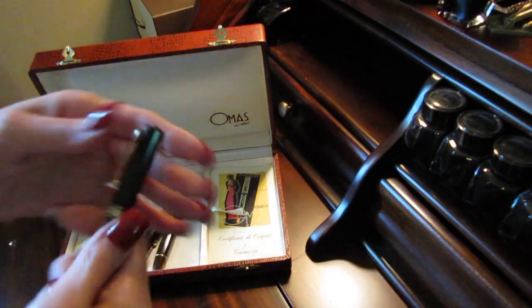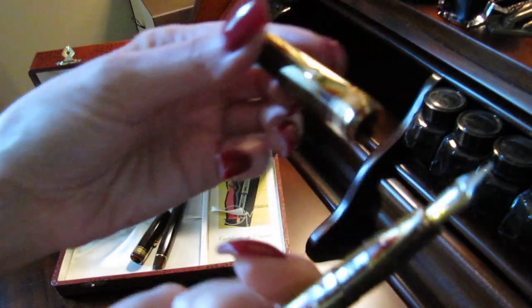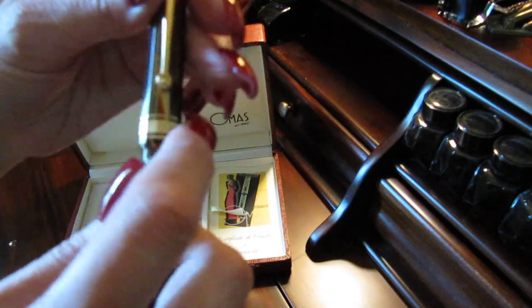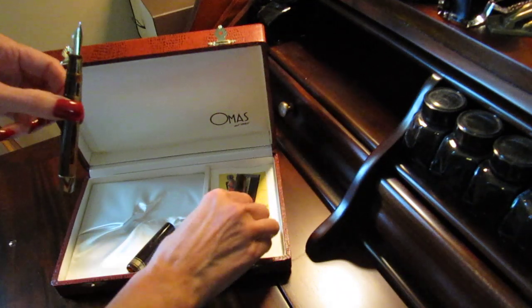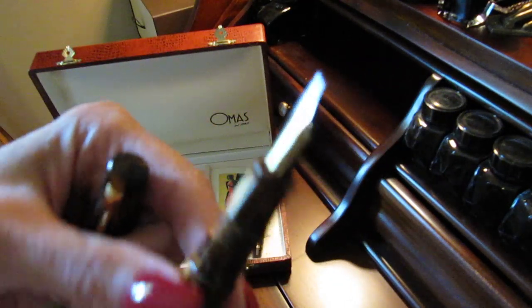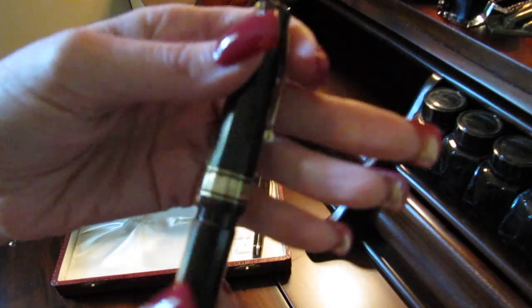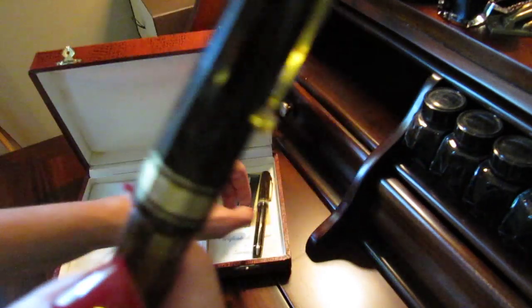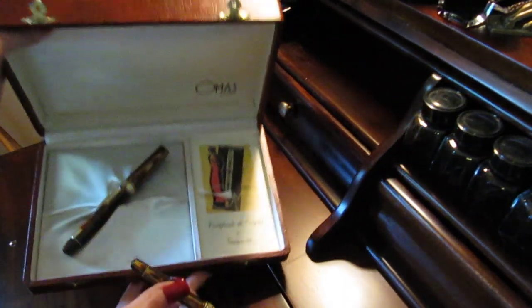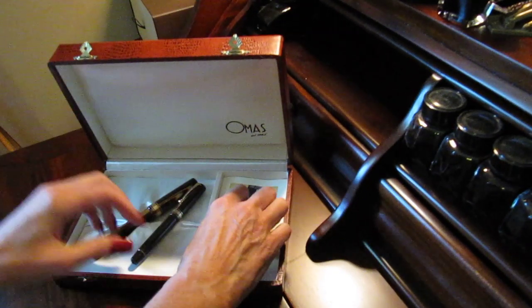Let me quickly show you this one — same thing. They have never been used, never been inked. I don't even think they've been played with, touched, probably just admired and saved. They were never used, never inked, no scratches — absolute perfect condition is what these pens are. Normally you would think it would just come with one pen, but it came with two.